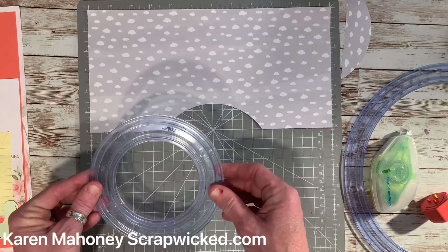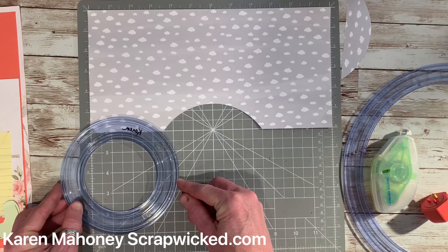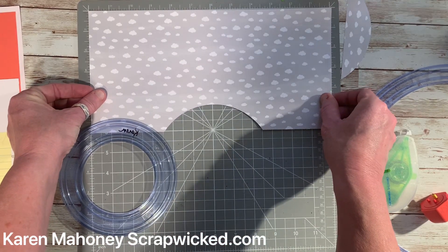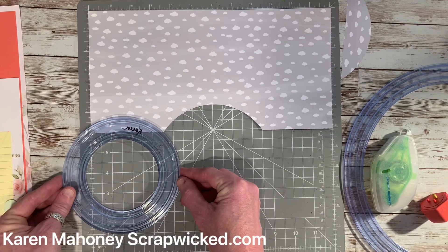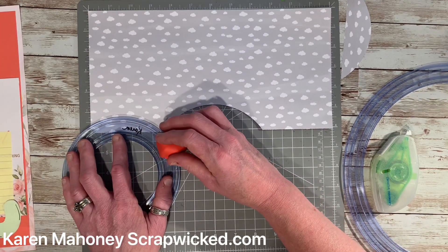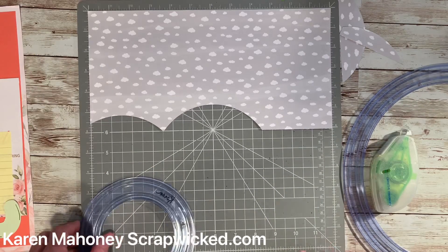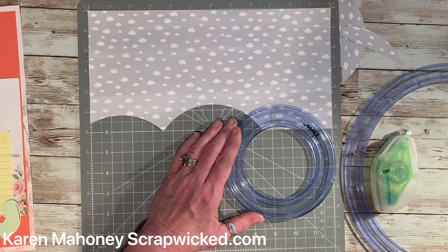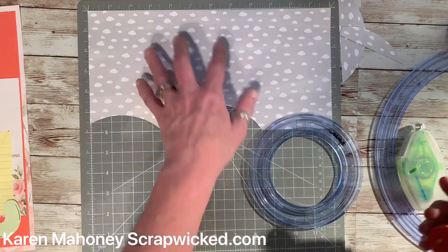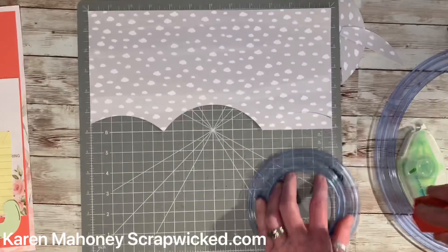Then take the same circle and put it at one inch — so it's coming down a half an inch. Move it over so when you cut you'll cut right on the corner. Make sure this is lined up; if it moves a little that's okay, you can just line it back up. Put this at one inch and cut around. Do the same thing on the other side — put it at one inch, make sure it's centered, and cut.